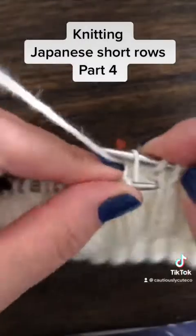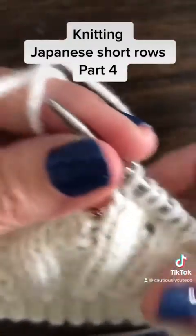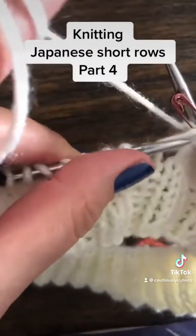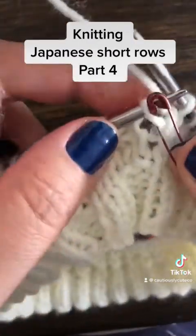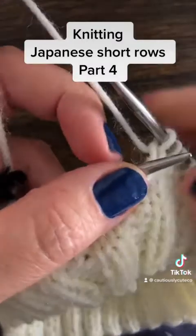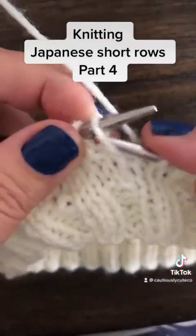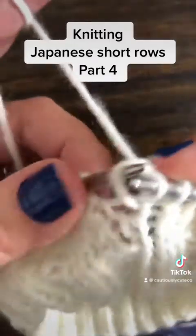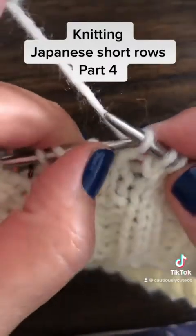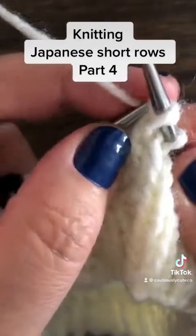Next, knit three - that's the second gap. Again, you put this yarn on your left needle from the front, so your stitches will be twisted. You will knit one, slip stitch, and take the knitted one through the slip stitch.